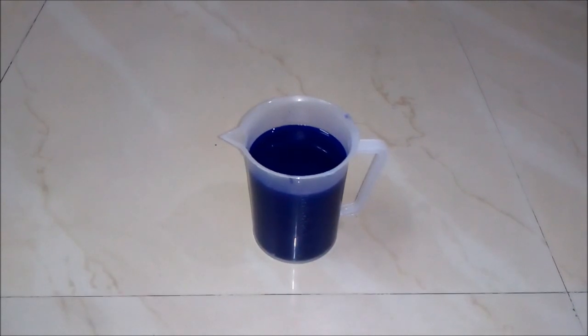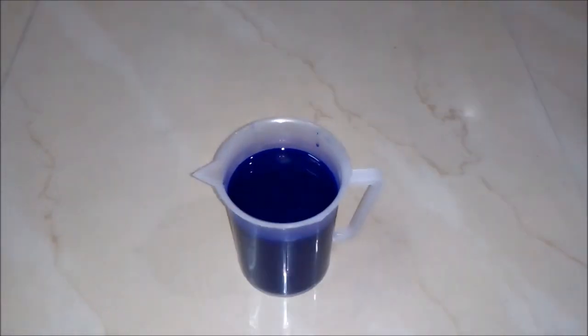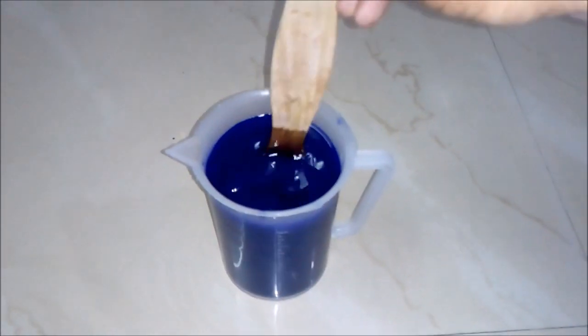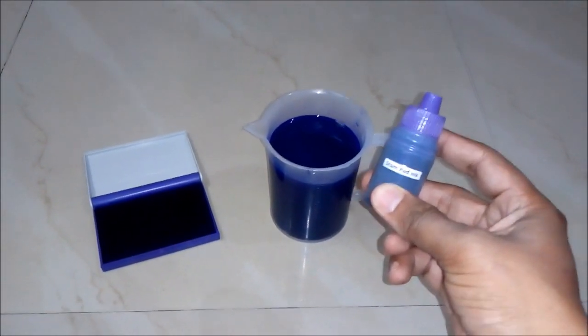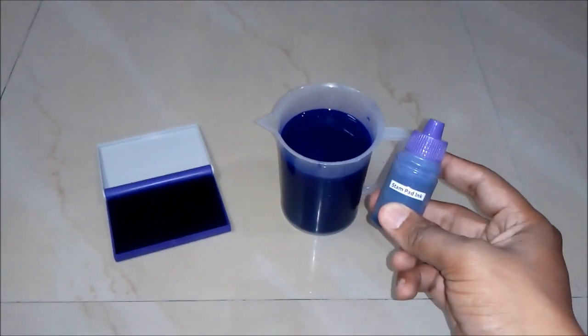After mixing well and keeping for some time, we will see our stamp pad purple ink is ready. You can see it's really a high quality stamp pad ink. Now you know how to make a stamp pad ink or a rubber stamp ink. It's so easy, and it is the real formula behind it.